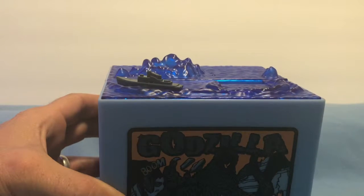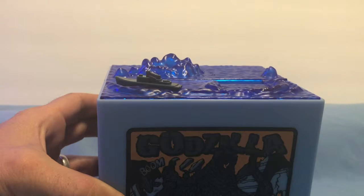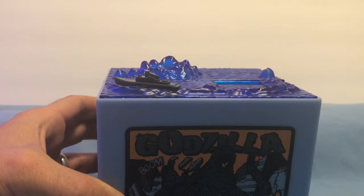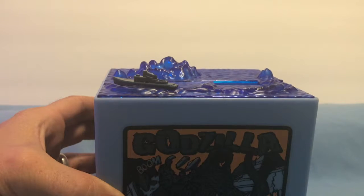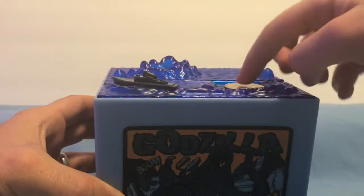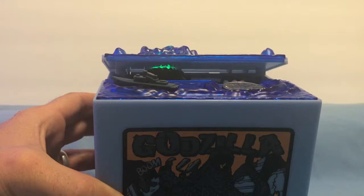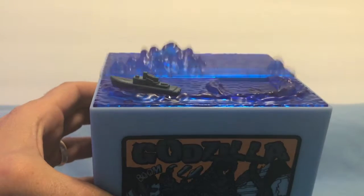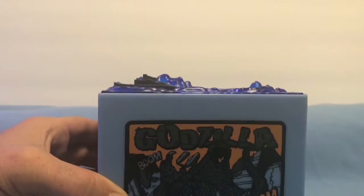Now, hopefully YouTube isn't going to flag me because of anything that comes up. This thing is absolutely awesome. If music comes up, then YouTube might. Look at his face! Look at that face! He's absolutely adorable.